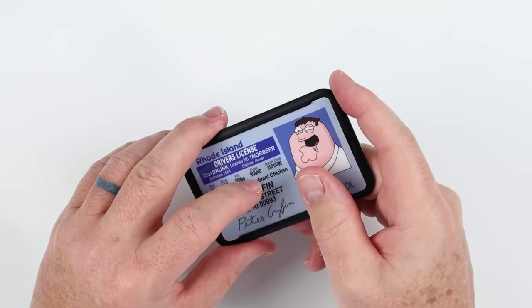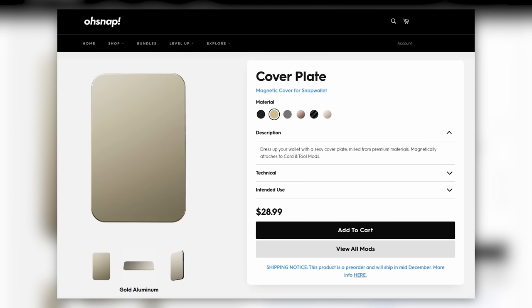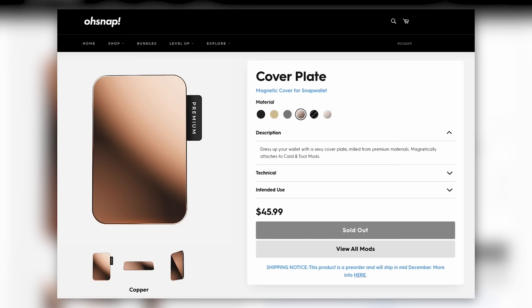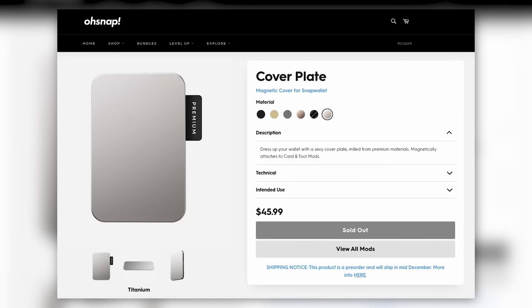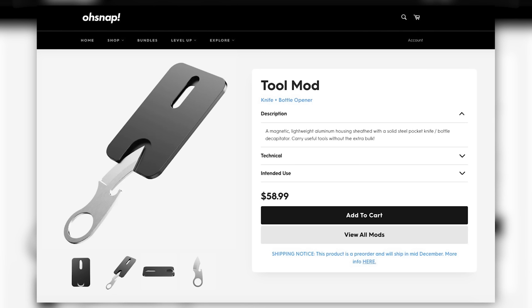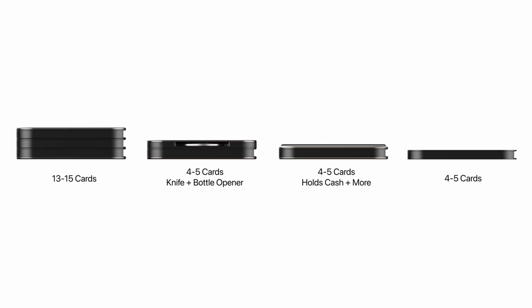There are other modules I didn't purchase but that are available, including the cover plate — it just makes things look nice, comes in six colors, but it can only snap on top of the card or tools module. There's also a tools module that provides a knife and bottle opener inserted into a module — good for opening boxes, bottles, and stabbing things. It's not TSA approved, of course. And finally, there's a phone mount that leverages the magnets to lock your wallet onto your phone.